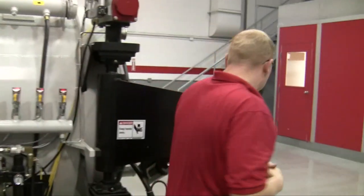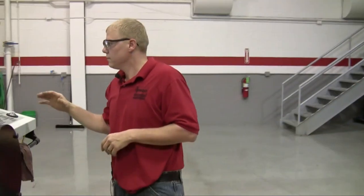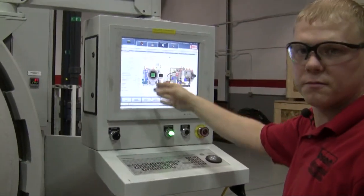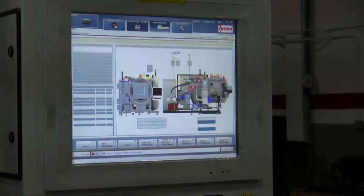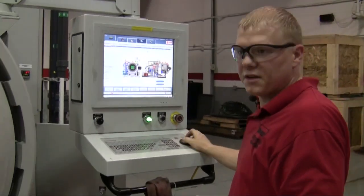Then you come over to the computer. Go to your pumping cycle and start it up. Go to your recipes, put in your pumping recipe, and download it to the furnace. Come over here and hit start. You have to get the pressure below 100 microns in order to hook your leak detector up.